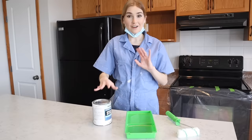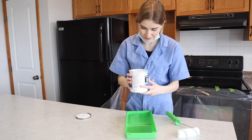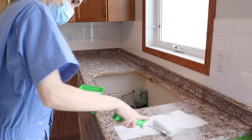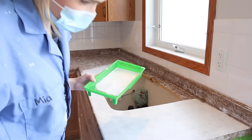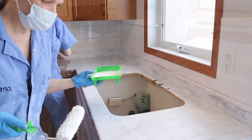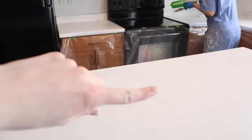Now that everything's taped off, we're going to start with the primer. This is a waterborne bonding primer — I already had this from when I did my pink tile table. It's a pretty strong primer, kind of literally like glue. I'm going to roll it onto the top and the sides, covering up this design. Oh I'm excited — your kitchen by the end of this week is going to be so much better!